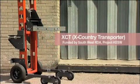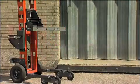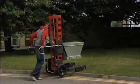The Cross-Country Transporter, or XCT, is a lifting device that handles heavy and cumbersome goods, from loose garden items to heavy commercial loads.